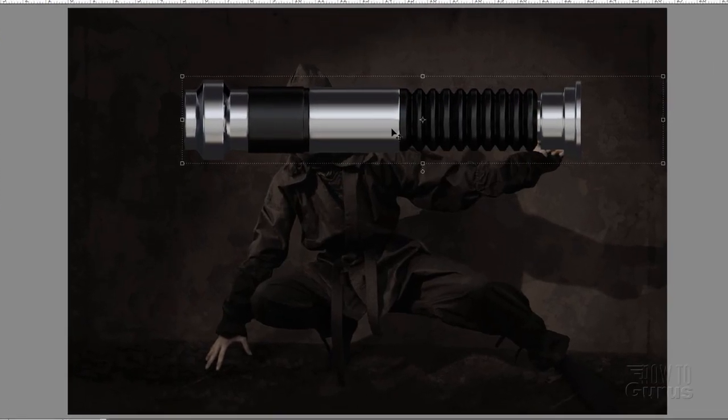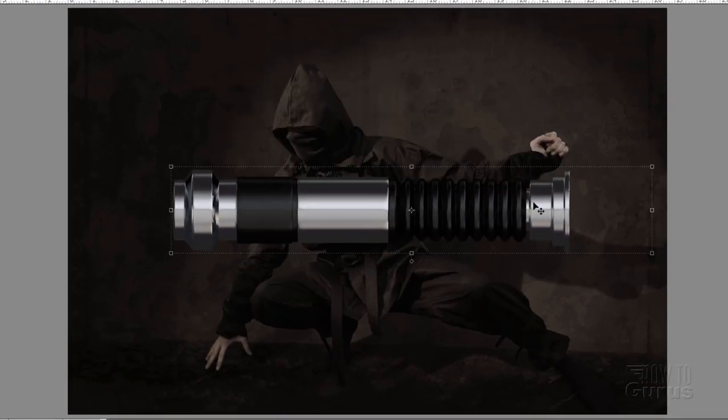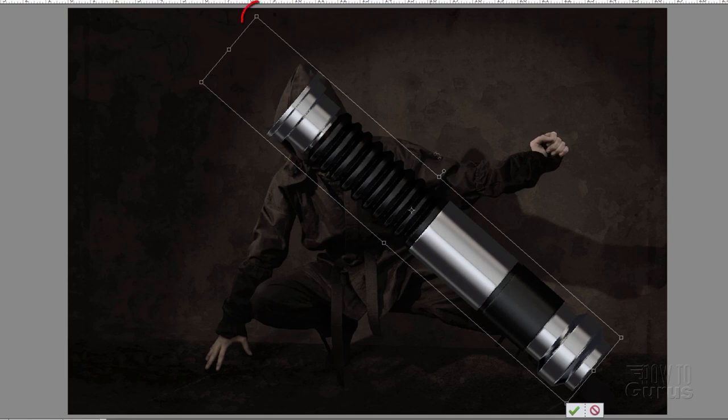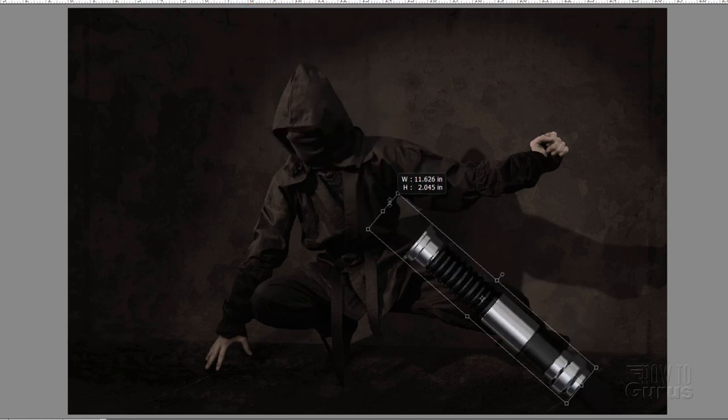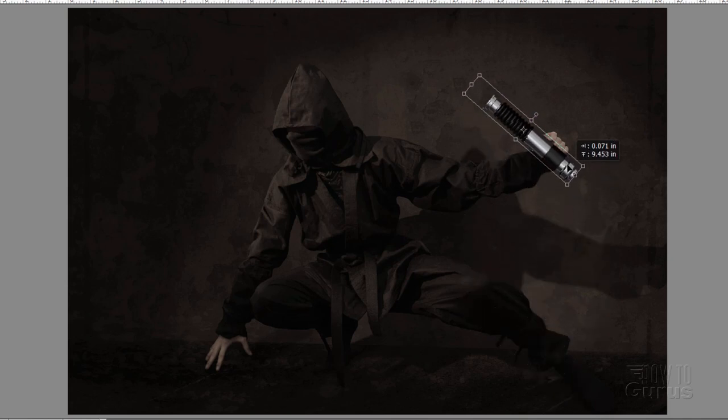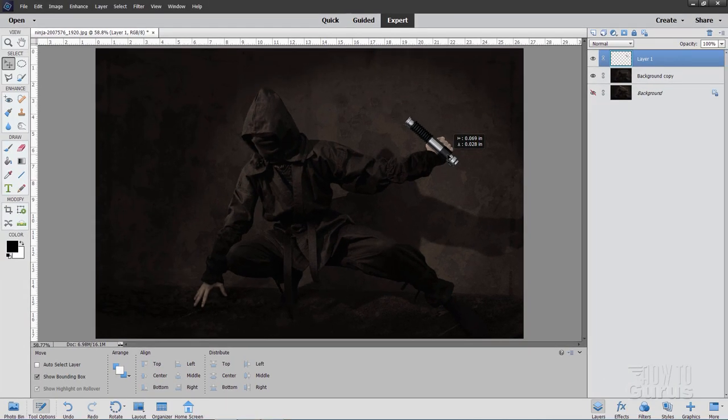Close the lightsaber file. The lightsaber is obviously too big and in the wrong direction. Come just outside a corner and rotate it to about the right angle, then grab a corner and pull it down until it's about the right size. Place it over here — if his hand is holding it, it's still a bit too large. Maybe about right there; I think that looks pretty good. There's the lightsaber, but it's sitting in front of his hand — we want it behind the fingers.